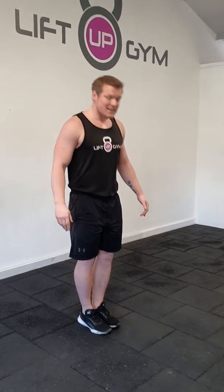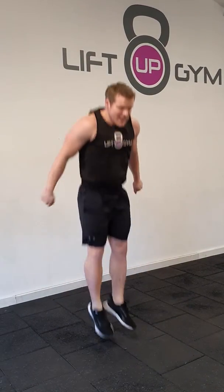Number three is cardio — HIIT. It is jacks and ski. Really going to get that heart rate high and focus on the legs also. So two jacks, then two skis. Two jacks, two skis.